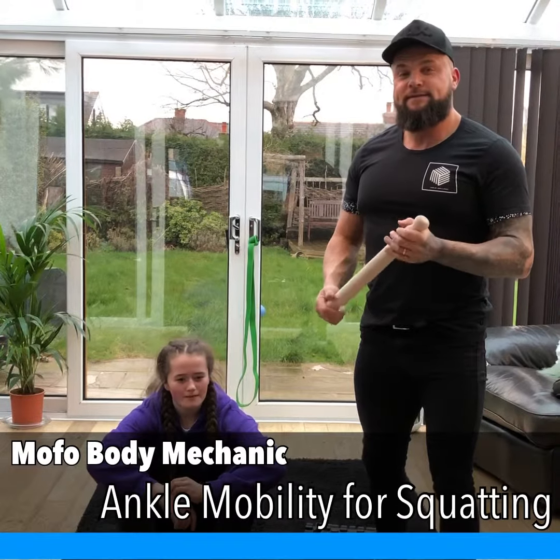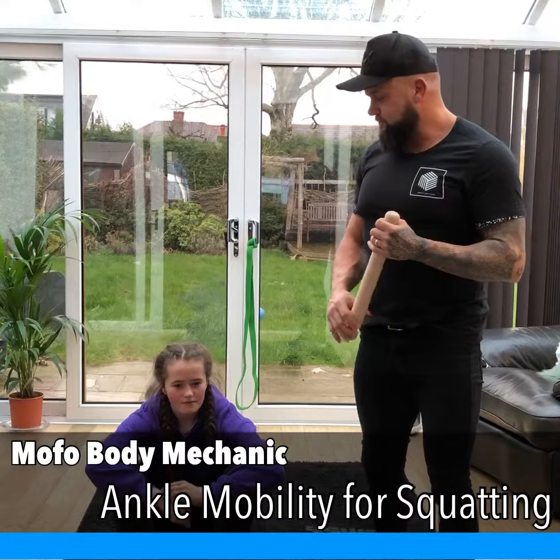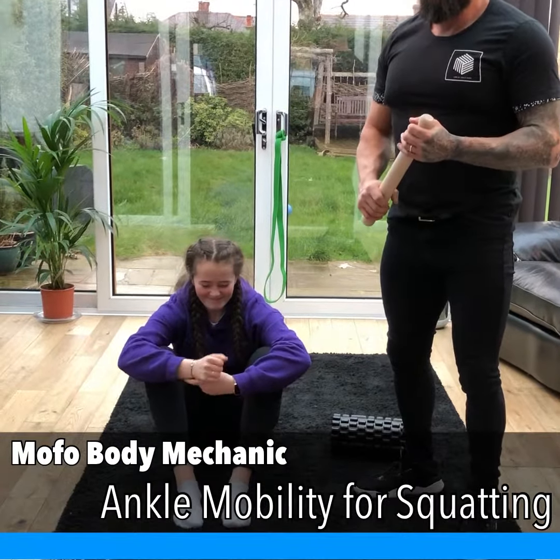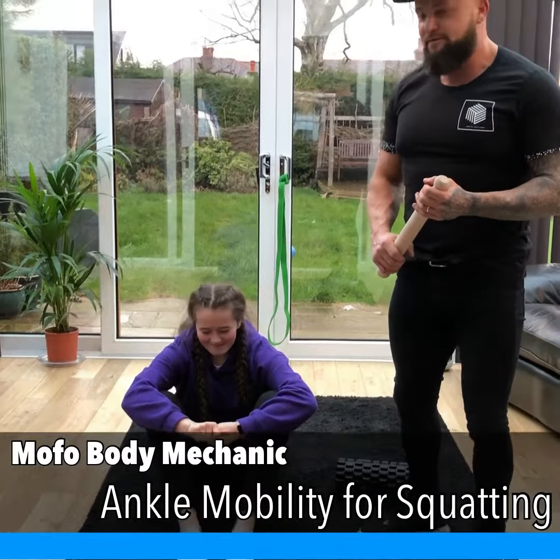So, final piece, or final pieces — these are for your calves. We've recruited a very unhelpful Robin. She said, do I have to do that?